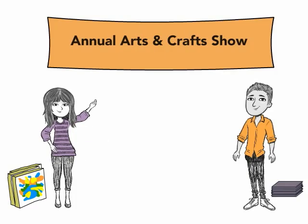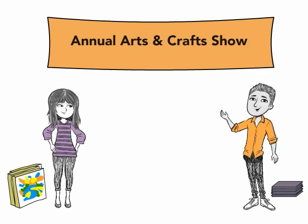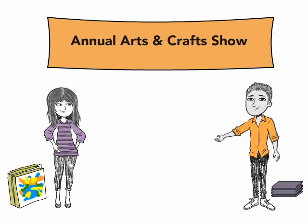This year's art show is going to be excellent. Yeah, I think so too. But first, we need to figure out how we are going to arrange our carpet squares to reserve our floor space for the show. Right. Let's get going then.